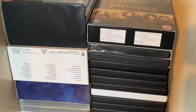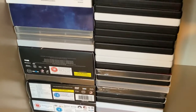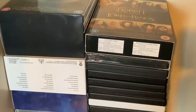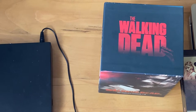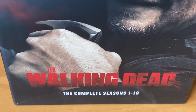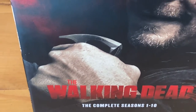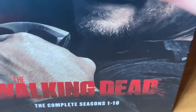These are DVDs, so I still have to watch. As you can see, I have a lot of them. I'm also still watching The Walking Dead. I'm on season 7, disc 5. And I have the season 1-10 version of it. I'm on season 7 at the moment, but I already know how the story goes.